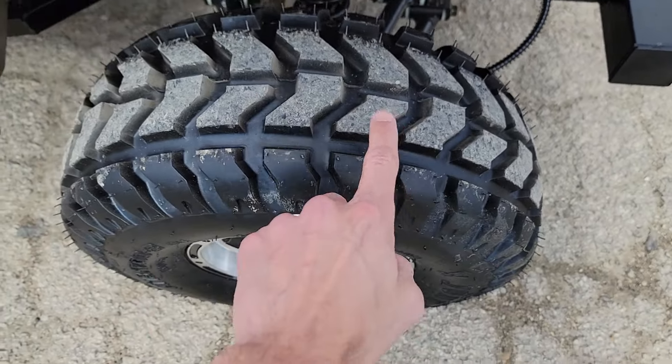And you do have your shifter that tells you what gear you're in right here. With your turn signals, you can turn it on and turn it off with ease.